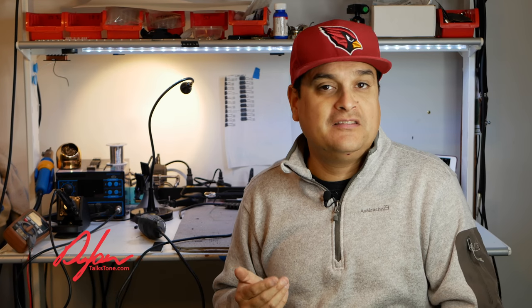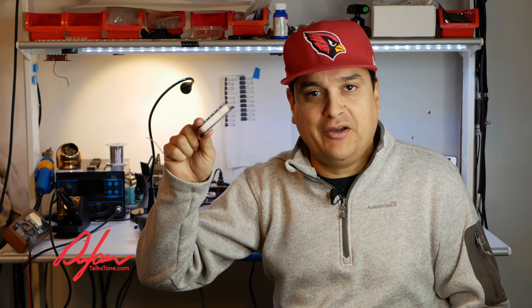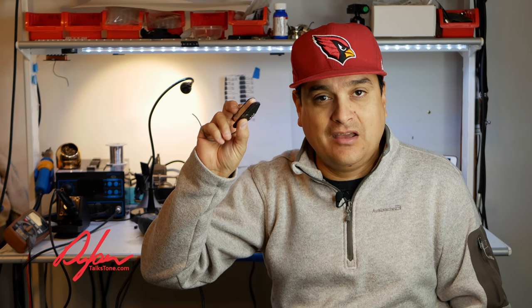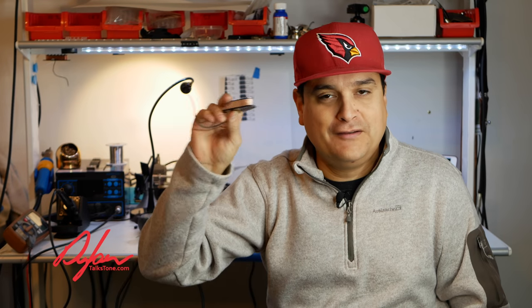A lot of people on the internet get into all these weird debates — well, it's more this or less that, it has this vibe and mojo and stuff. The bottom line is there are actually some technical reasons why cheap pickups are different than more expensive ones. I'm going to show you, because today we're going to take this Squier Strat pickup and cut it in half and show you what's different right in the nuts and bolts of what's actually happening. Let's do it.